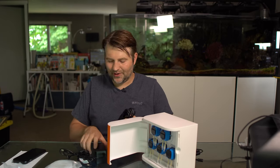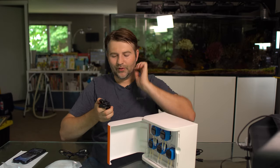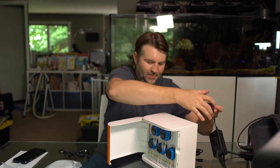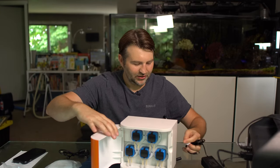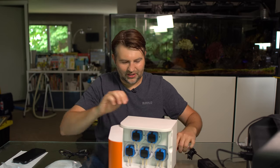The power is actually out right now so we're running our light off a battery backup and we're going to do the same for the Dostronic. I think this one can actually be used for dosing trace elements, which is something I kind of slack on — dosing on and off on a regular schedule.